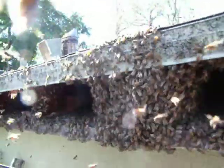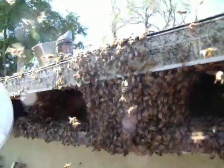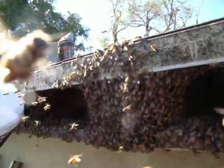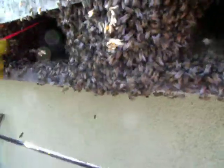Looks like this one was built at an angle. Yeah, it's kind of wrapped around itself. That's weird. Yeah, they get pretty artsy. Here's some broodage. Got broodage? Some brood and some capped brood. Oh, that's a good sign.